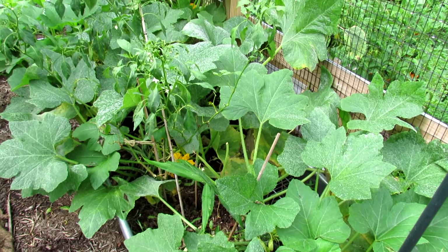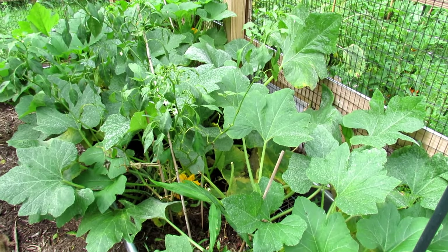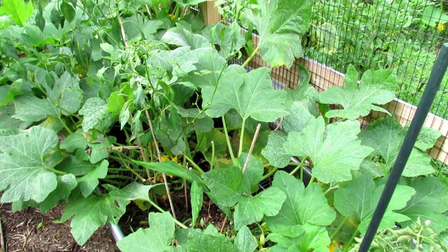Welcome to the Rusted Garden Homestead. Today I want to show you what powdery mildew is on a zucchini plant. It'll go to your zucchini plants, squash, cucumbers, pumpkins, and the related type plants.